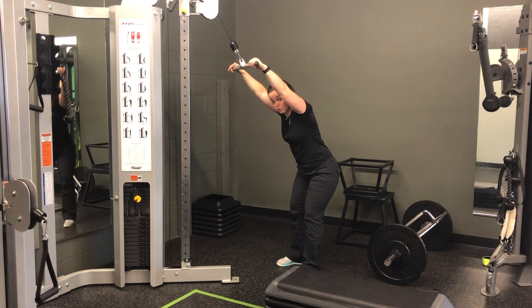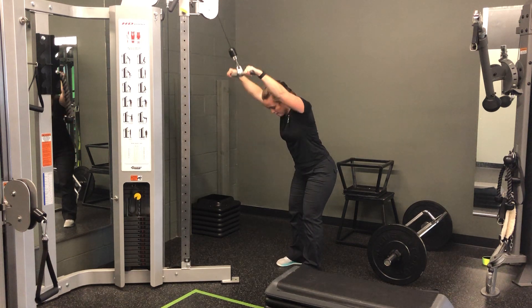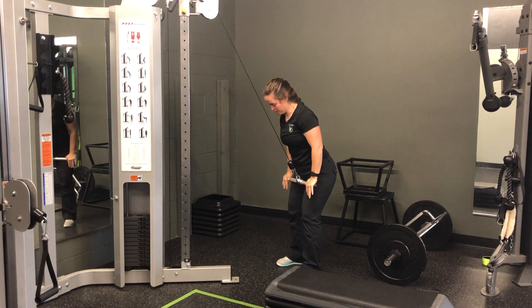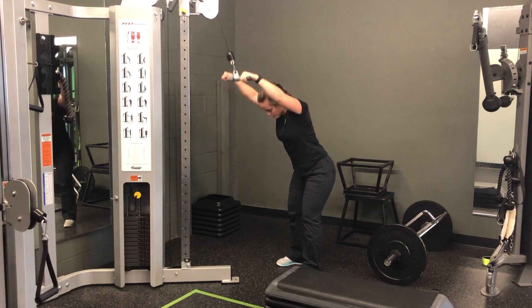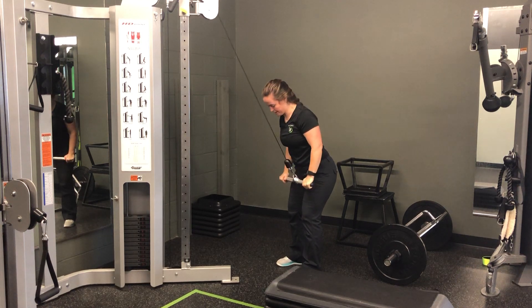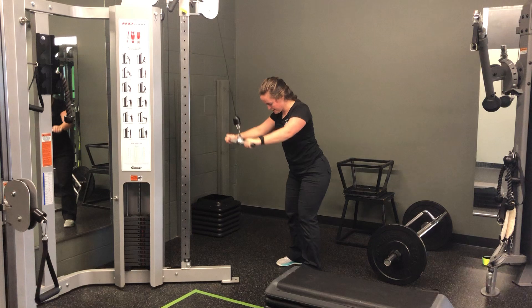From here we're thinking pulldowns, so shoulder blades first. As I bring them down, weight down and back and in. Weight down to the hips, initiating that pull with the shoulder blade so those arms are staying nice and slightly bent, but not bending at all — down to those hips, shoulder blades, and then down.